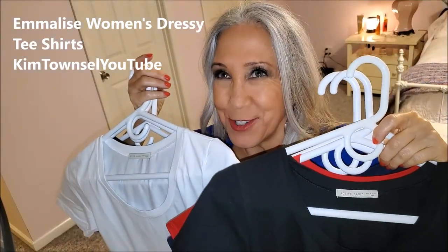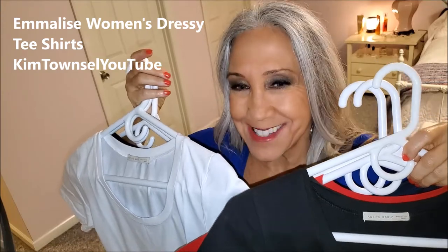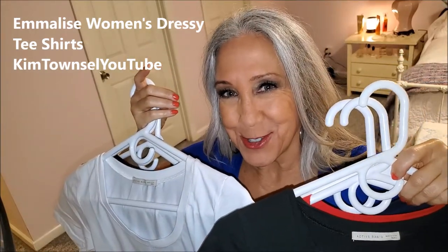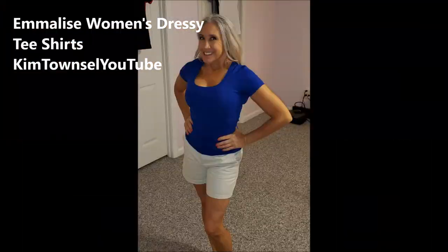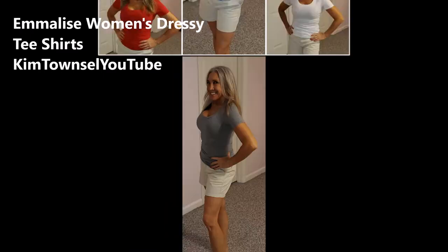Are you looking for a t-shirt that's really cool, inexpensive, dressy, and good for layering? I was. I found these and I'm 100% satisfied. Let me show you the features and why I like these. Check the text below this video and I will provide a link on how you can get this product or one similar.